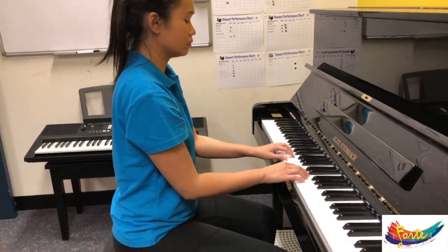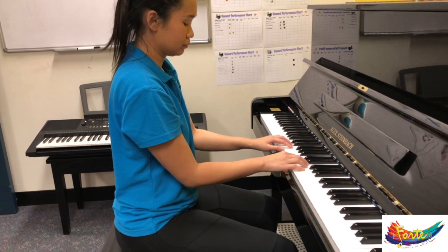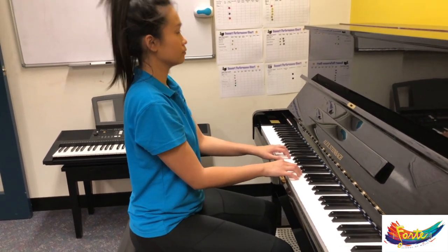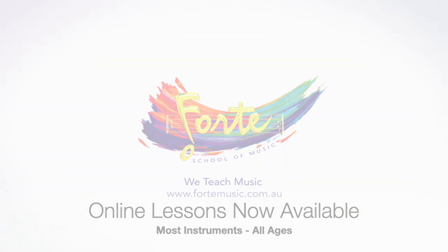So sitting comfortably with just the forearms' distance between your body and the keyboard, fingers bent, and back nice and straight. I'll see you next time.